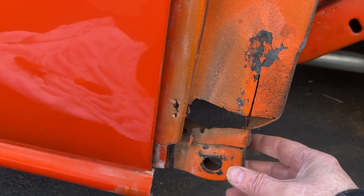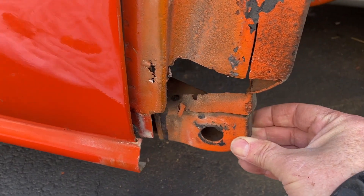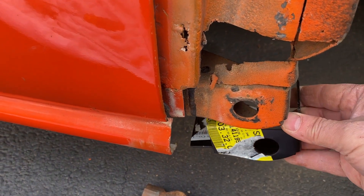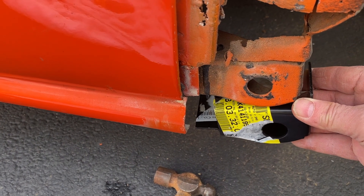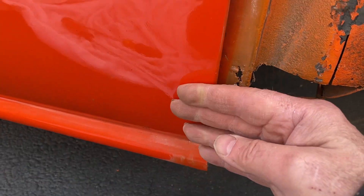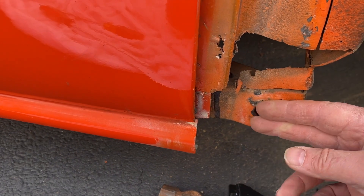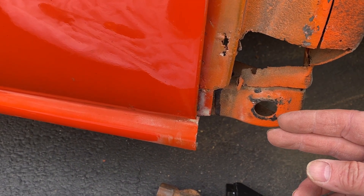Down here we have the issue with the lower fender mount just hanging on by a thread - it's rusted off. We've got this new reproduction that we'll put in there, and I'm going to put it back about a quarter of an inch this way because I'm moving this door hinge back. I'd rather have to put fender washers in here than have this thing too far out with nothing I could do about it.